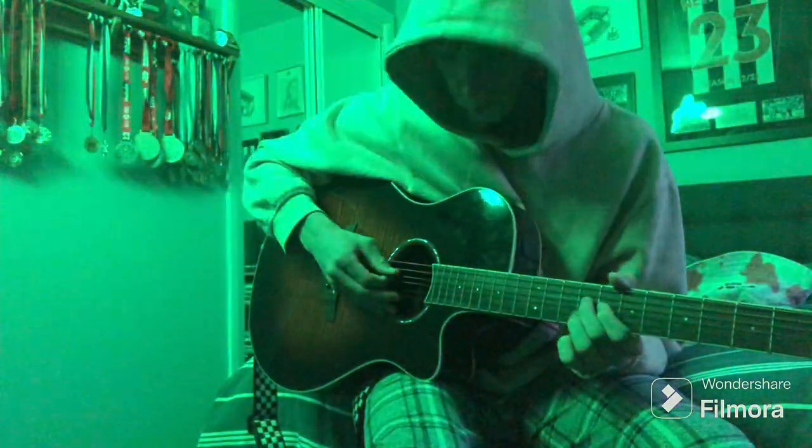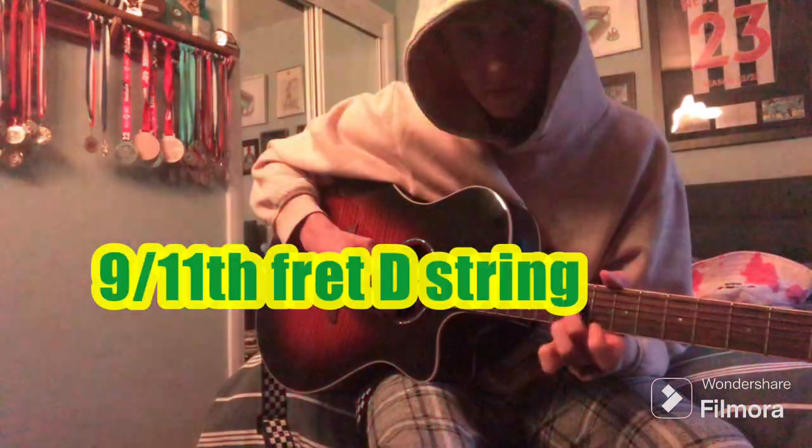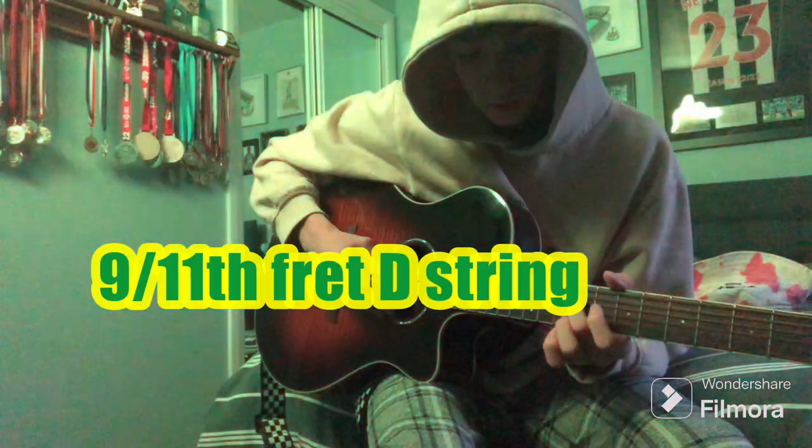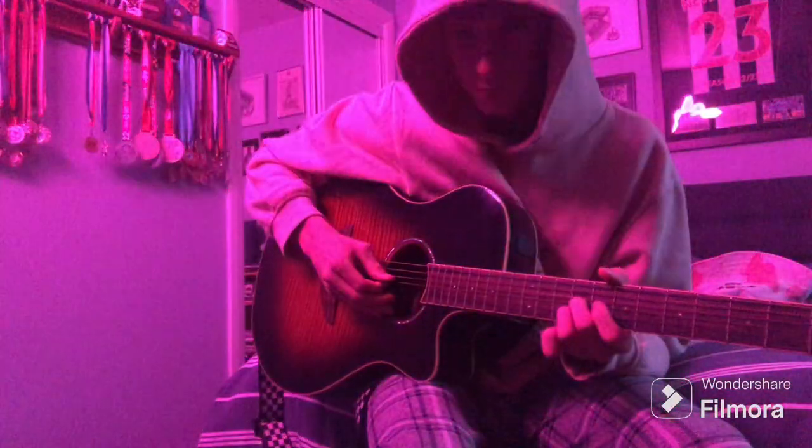After that, you'll play the 9th fret on the D string with your 2nd finger, and when you play it you'll slide up to the 11th fret on the D string. Put that all together now.